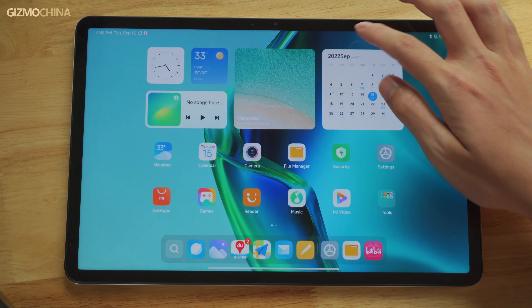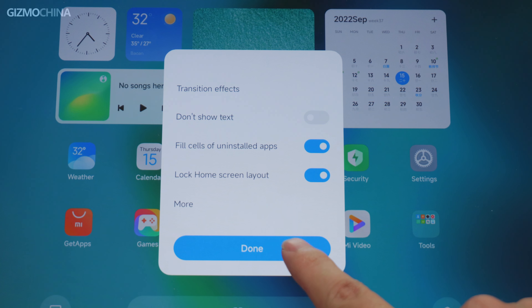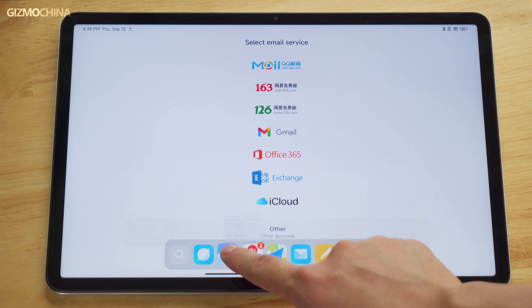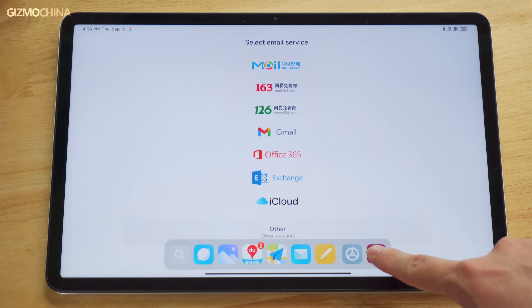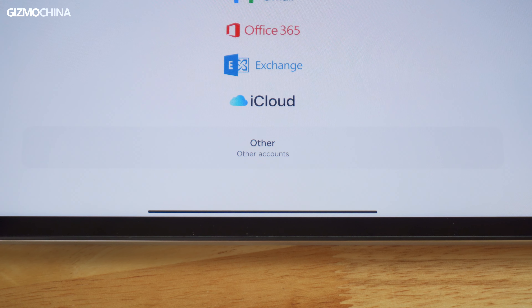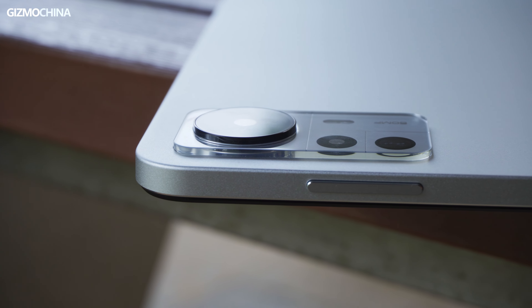Until now, you can only swipe up in the indicator bar area to activate the multitasking window. For such a large-screen device, this is really inconvenient. What's even more puzzling is that when you lock the home screen layout, you can't even drag and drop an app on the dock to launch split-screen multitasking. I just want to launch multitasking without accidentally changing the home screen layout — is there really any contradiction between these two things?